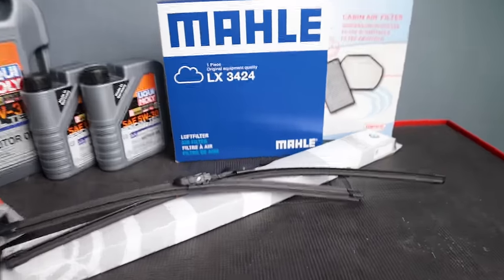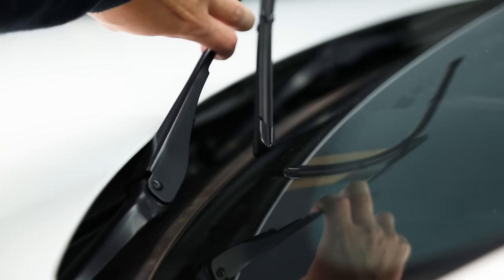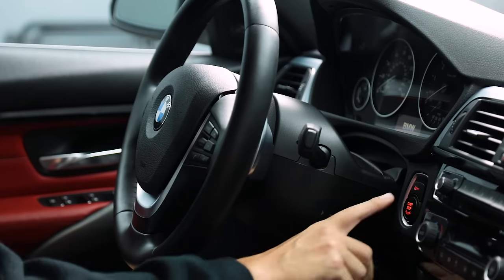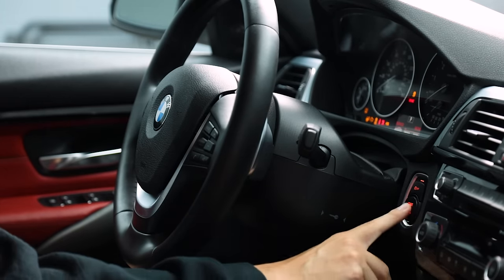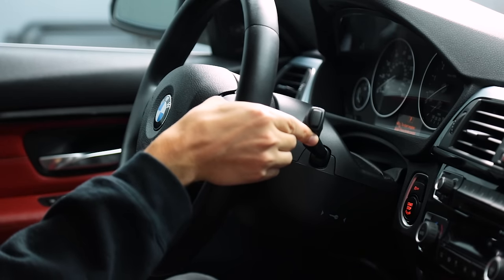Let's go down the list from easiest to hardest, starting with the wiper blades. On the F30 series, you actually have to put them into service mode — does it get any more BMW than that? It's not that hard, you just have to know BMW's way of doing it. In the natural down position the hood is in the way, so press the ignition on and then off again, then hold the windshield wiper lever up past the point of resistance for about three seconds.